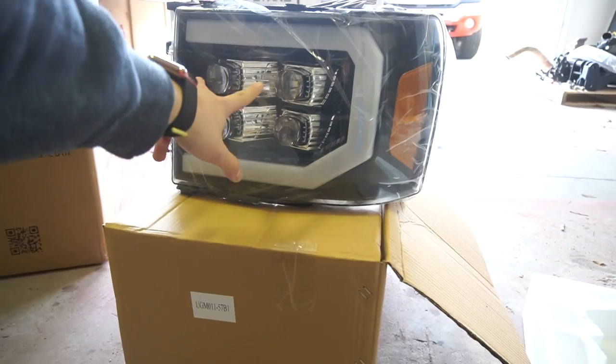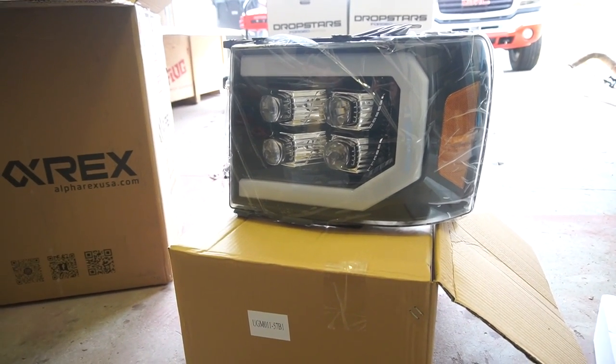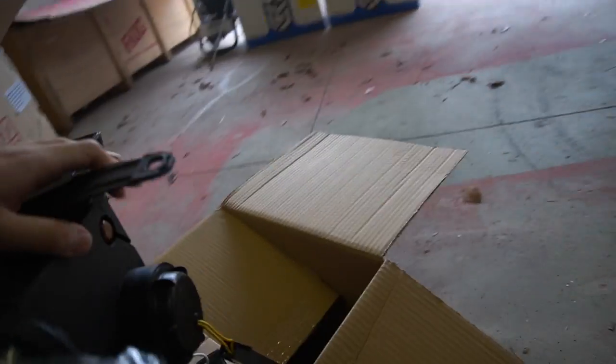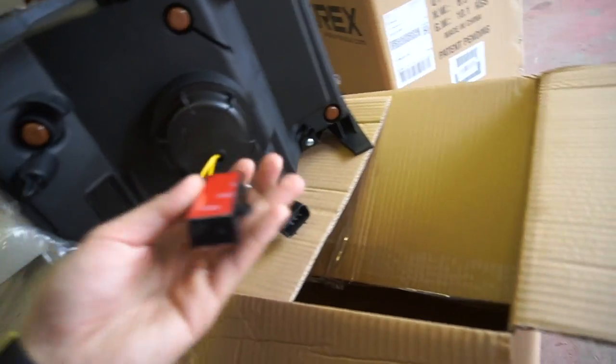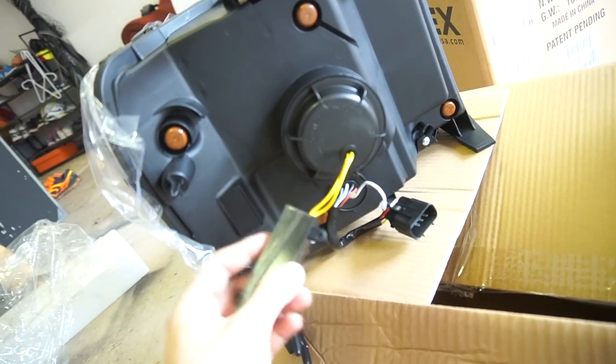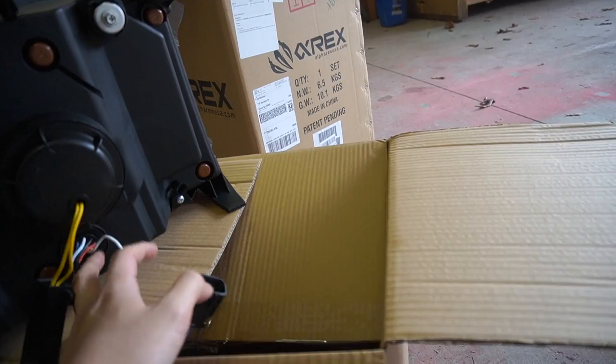The Nova series — those are LEDs, so you don't have to go out and buy LED bulbs or HID bulbs. It already comes with them, so it's pretty much pre-built. If we look in the back, we've got the resistors right here, which will get mounted on a metal frame somewhere on the truck. Pretty much plug and play.